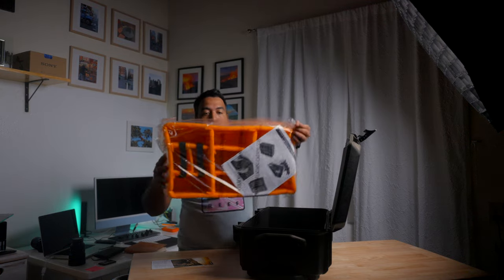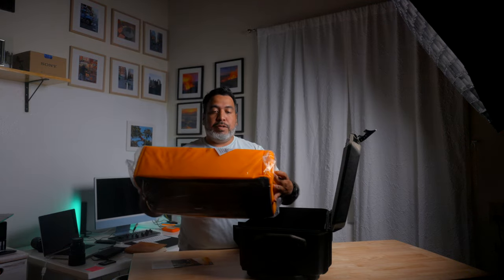We got some paperwork here — 'Welcome to the family.' There's a warranty, so I guess they do have a warranty. This is that case you paid that little extra for — it's like 50 dollars more.